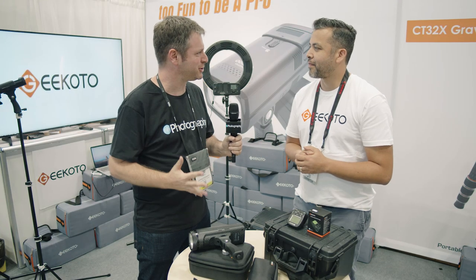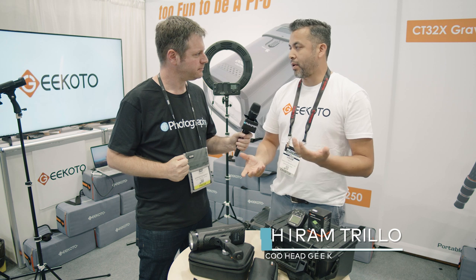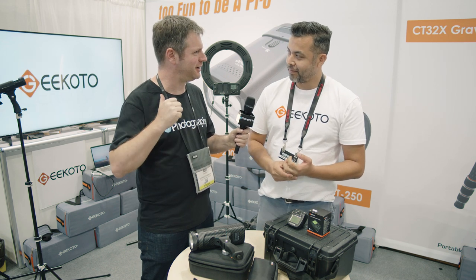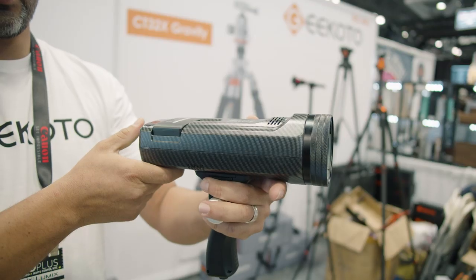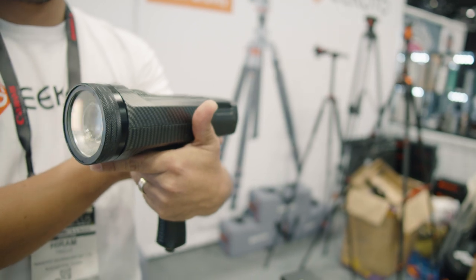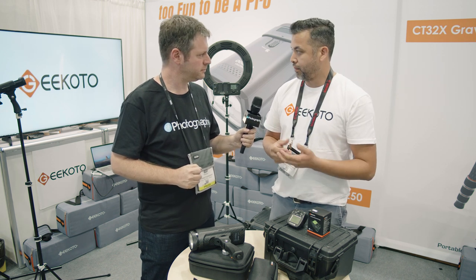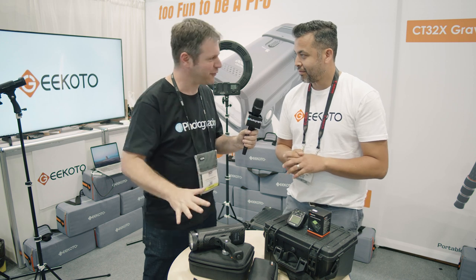So Hiram, I understand that you're coming up with a new strobe. Tell me a little bit about it. Absolutely. It's the GT250. It's a battery-powered strobe with a round head. Your previous strobe was a square head — why are you doing a round head? Honestly, we thought about it. The market is kind of going that way, so we didn't want to stay behind. We decided to give it a try, but definitely do something different with it. We incorporated a round bulb to get better lighting and more power. So this is 250 watts.